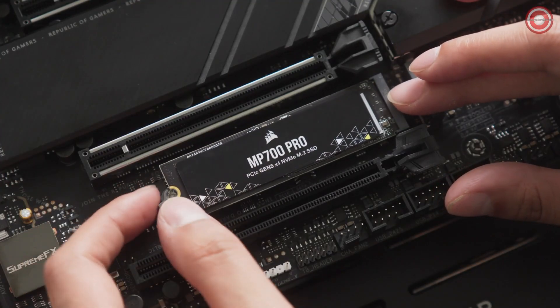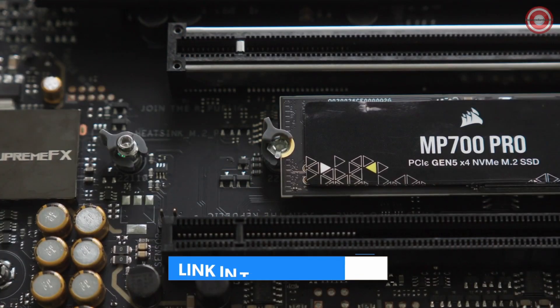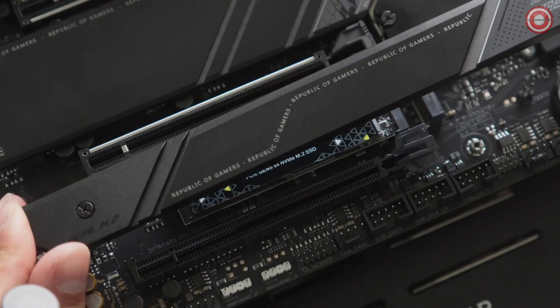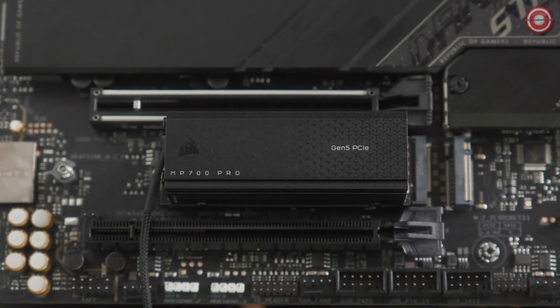Grab your MP700 Pro and insert the drive into the M.2 slot, letting it rest on the standoff. Secure the SSD into place with an M.2 screw or securing latch if your motherboard has them. Now you can reinstall the cover, ensuring that the thermal pad is making contact with the SSD.